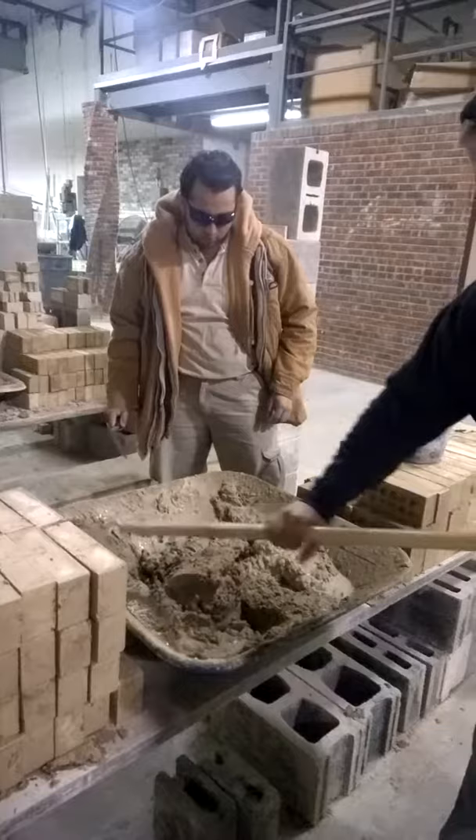So now Chris is able to get in the pan, pick his mud up to spread on the wall.